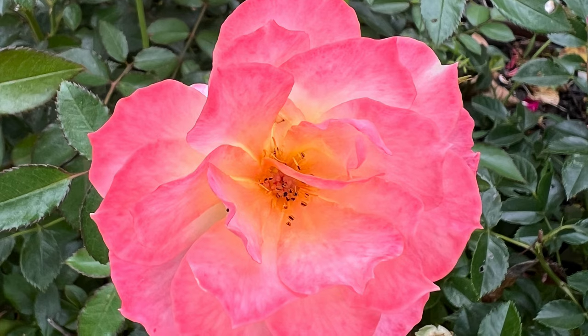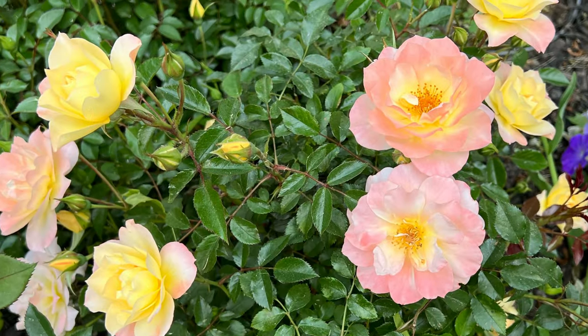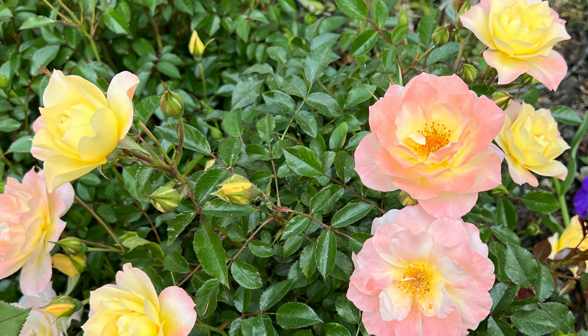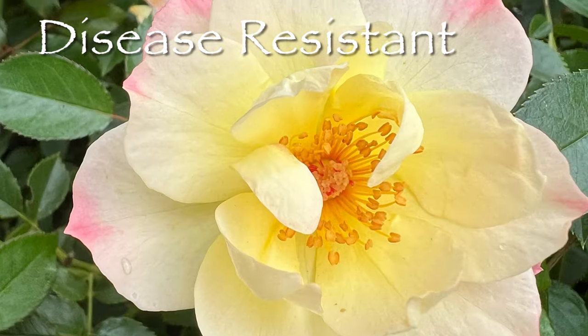A major benefit of the Oh So Easy Italian Ice Rose is its resistance to common rose diseases such as black spot and powdery mildew, making it a low maintenance choice.